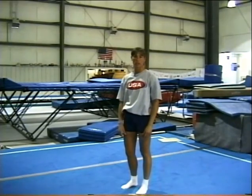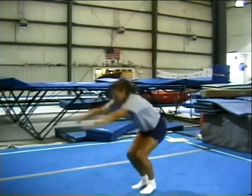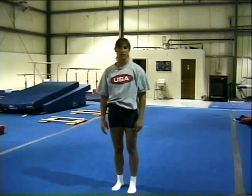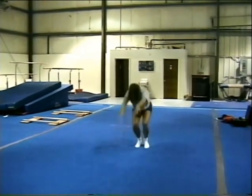Much like pole vault, gymnastics is a progression sport. We'll first start out with a forward roll. The next progressive skill is a backward roll. The next drill in our progression is a straight arm forward roll.